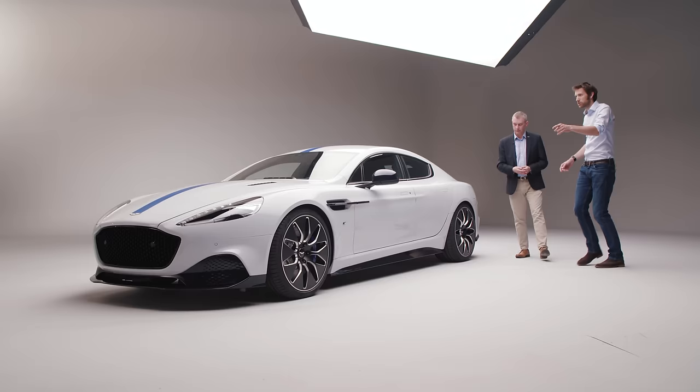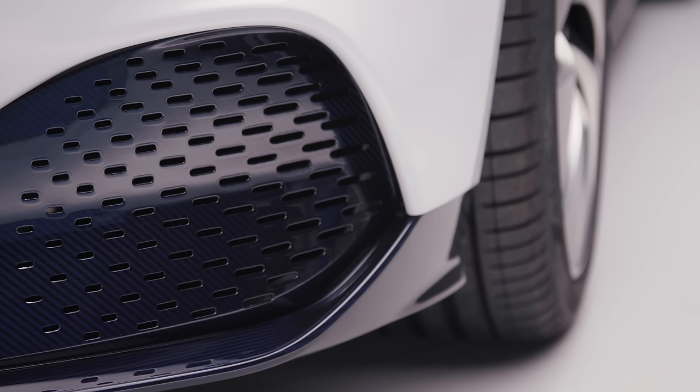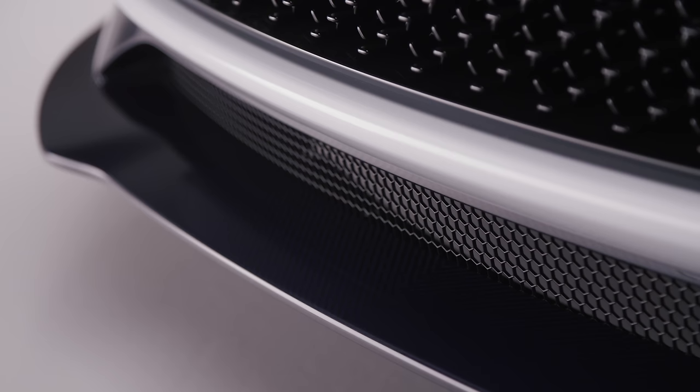Should we walk down around the front and have a look at what you've done here? So one of the other changes that we've done is the front splitter area. You can see these perforations — we have a design aesthetic in there, but also increasing the aero efficiency of the vehicle, but also giving us a style differentiation as well, which we wanted to do with the car.